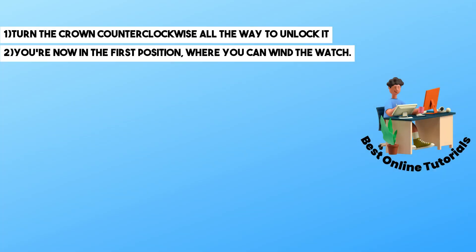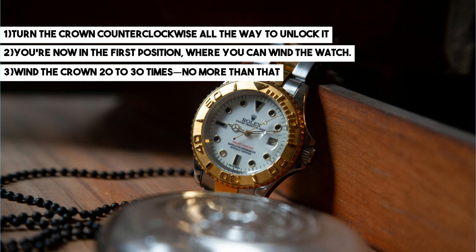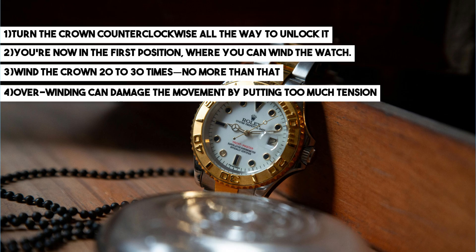Wind the crown 20 to 30 times and no more than that, as over-winding can damage the movement by putting too much tension on it. So make sure to be very careful. Now gently pull the crown to the second position.